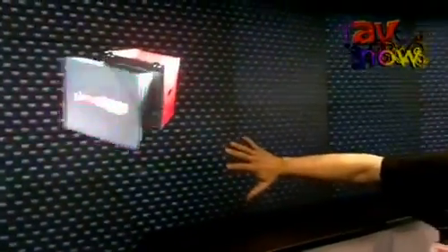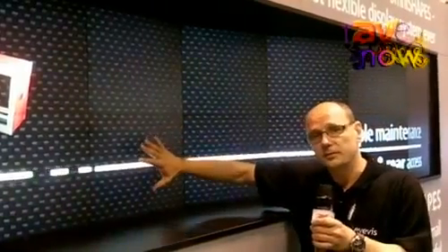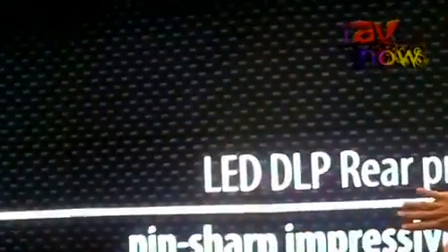We have something we call transfer shape, to go back to a standard rectangular shape. And then we show here curvature — concave and convex shaped screens.